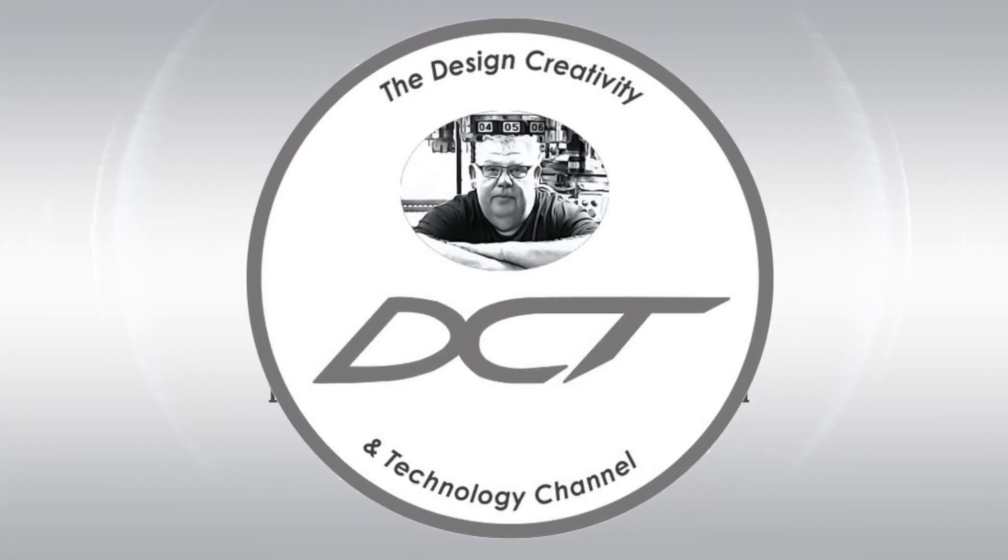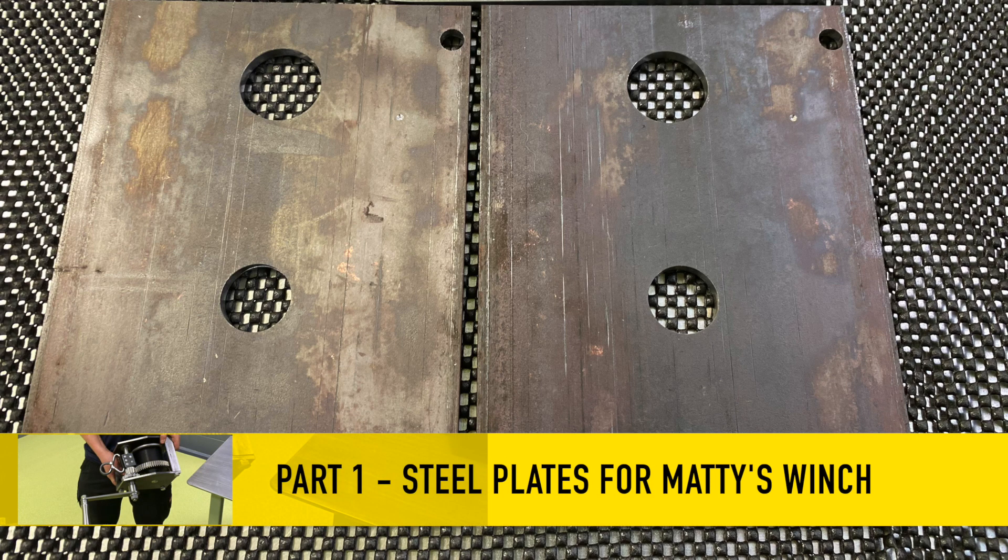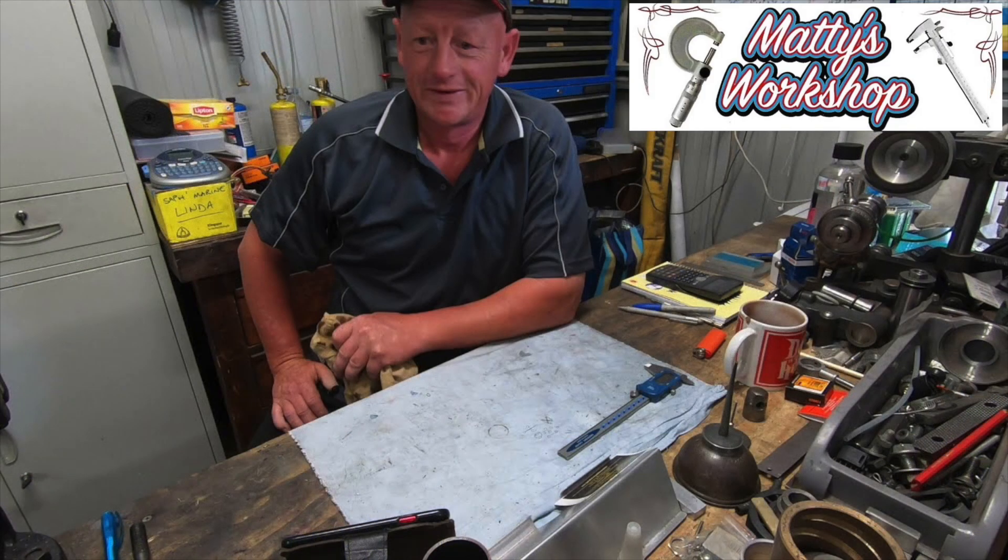Welcome back to the Design Creativity and Technology channel. My name's Aaron. G'day everyone and welcome back to the shop. Today I'm doing some steel parts for my good buddy Maddie from Maddie's Workshop.